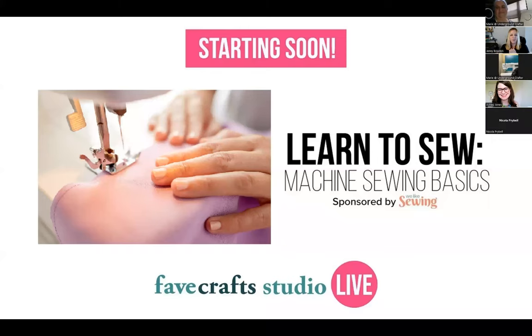Welcome everyone. My name is Jenny Bowden. I am the managing editor for Fave Crafts and your host for today's class. We are so excited to have you joining us today for this very special class with Marie Segaris: Learn to Sew Machine Sewing.